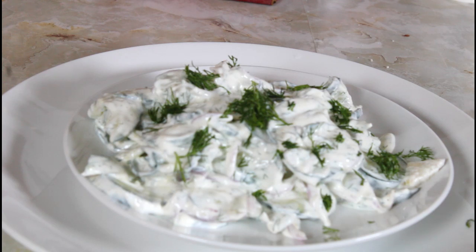And my creamy cucumber and dill salad is ready. Thank you for watching. Please subscribe to my channel, hit that notification button, so each time I upload you will be notified. Bye bye.